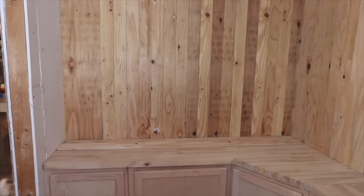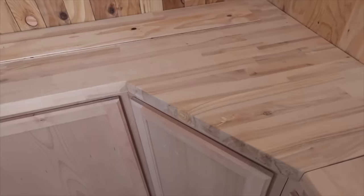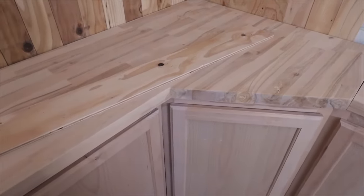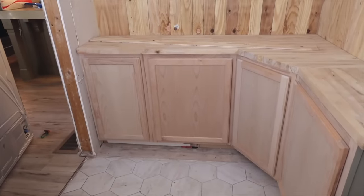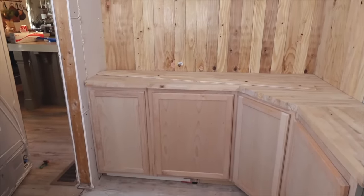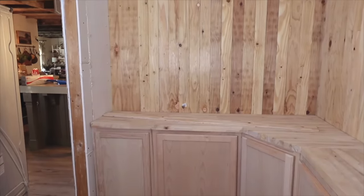We bought our cabinets at Lowe's — these are actually upper cabinets, which were a lot cheaper. Putting two with a corner along the back wall fit perfectly. Thomas ran some two-by-fours beneath them to elevate them to the right counter height, then we put one more cabinet on the other side of the corner cabinet. We bought one piece of butcher block from Lowe's, and Thomas used cardboard as a stencil to get the exact shape we needed for the counter, then cut it out.